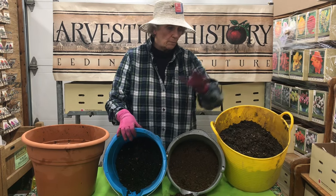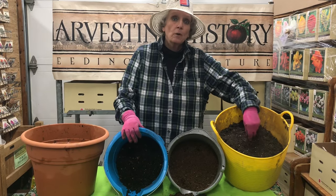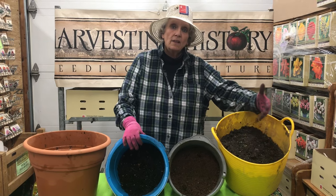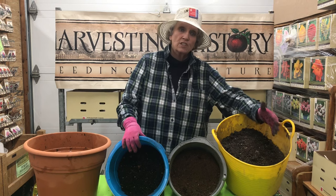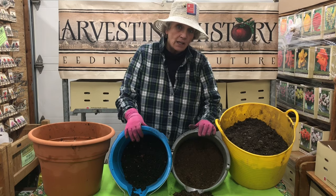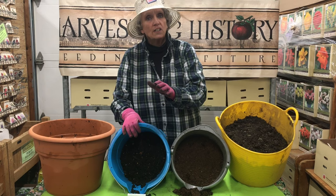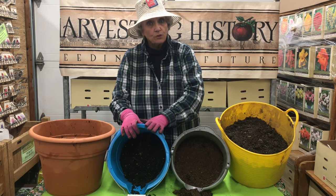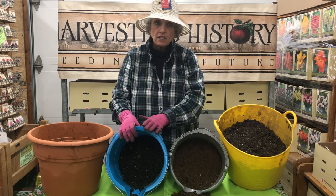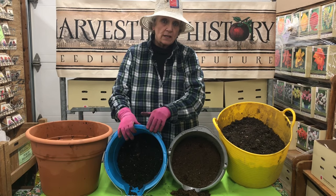So one more time: soil is the basis. If you don't have crummy backyard soil, go to Home Depot or Lowe's and get topsoil, which is the least expensive soil you can purchase. Then you're going to add organic matter by mixing in peat moss. And finally, you are going to add a source of micronutrients as well as primarily nitrogen, potassium, and phosphorus, by using compost or dehydrated manure.